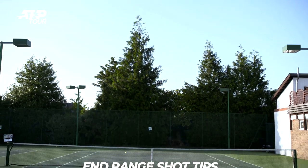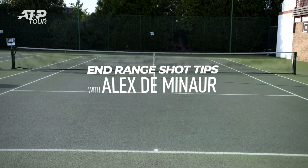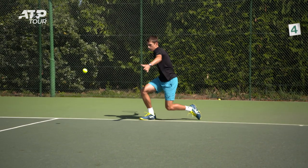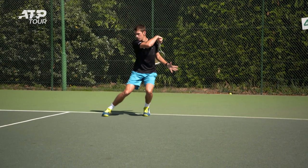Hi guys, I'm Alex Dermenor and today I'm going to show you how to hit some in-range shots. I'm going to give you guys a couple tips to make sure you get in the best possible position to get there, hit your shot and make sure you recover back.